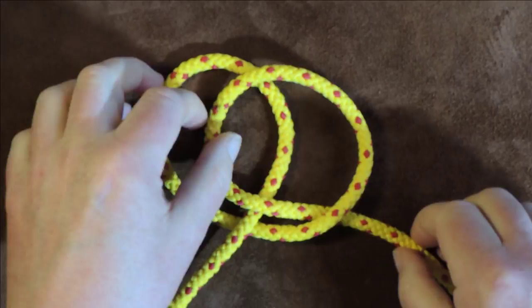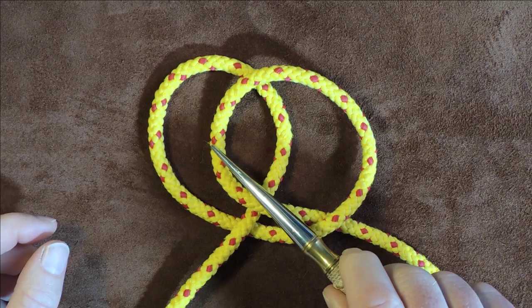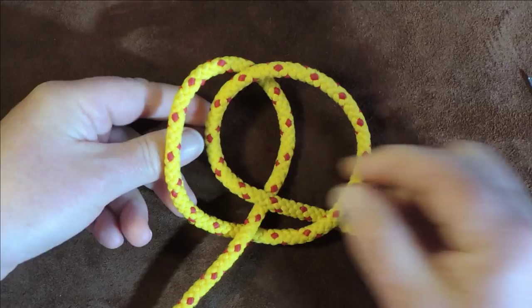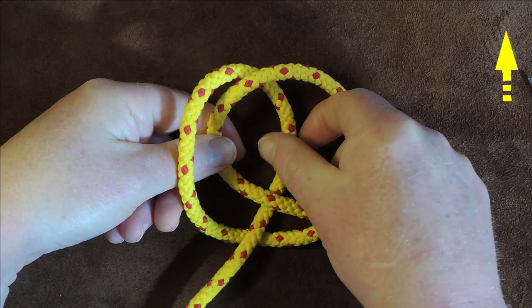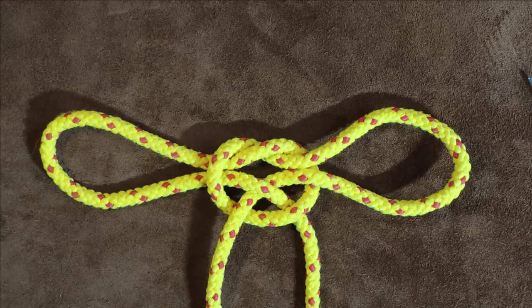Now that we've done that, we take that part of the loop and bring it up over that one, and we take this part of the loop and take it underneath that one. So I'm just going to put my fingers in there, go underneath and grab hold of that one over the top, get that one, and just pull gently. And there we have it — we now have one handcuff knot or hobble knot.